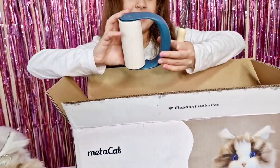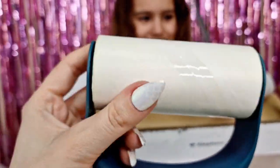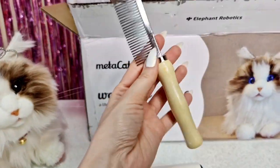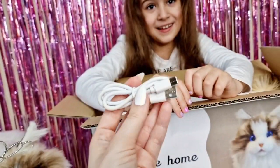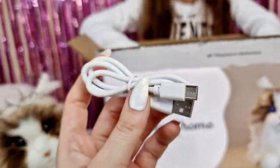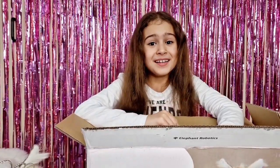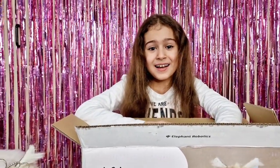Inside the box we have a hair roller which can help us clean the kitty or our clothes. Since this is not a real cat, we also have a comb so we can style the kitty. We have a USB Type-C cable, which means we can finally charge MetaCat - no more batteries needed! You just plug it in, wait for it to charge, and then play all over again.